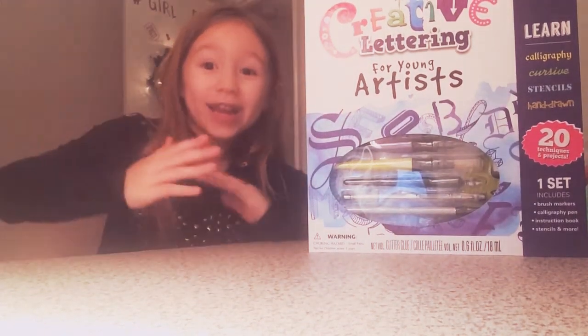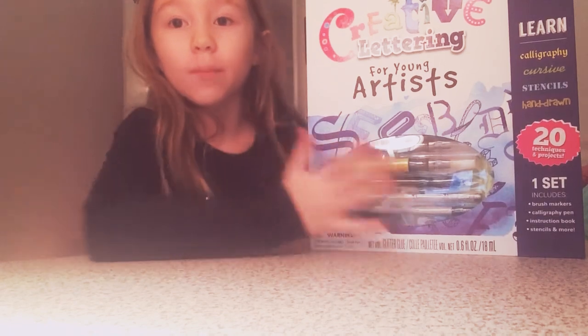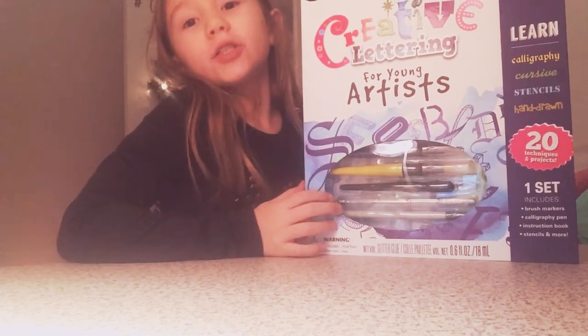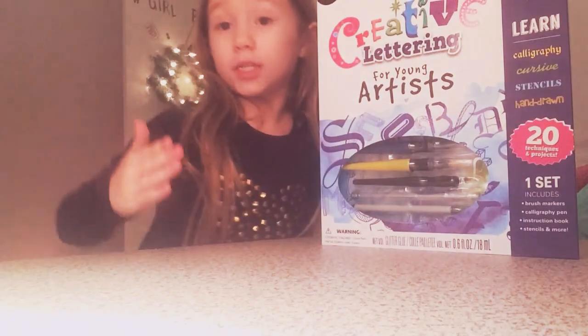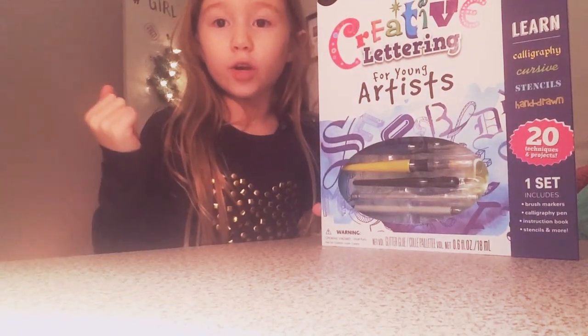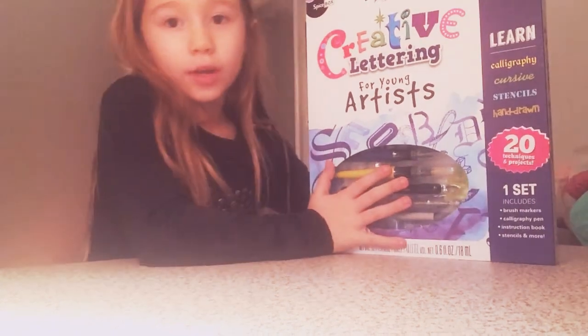Hey guys, it's me again. I said I was going to do this next weekend in the last video, but I'm just going to do it today. This is the exact same day I did the other video of the scrapbook tutorial, so I'm just going to do it right now.